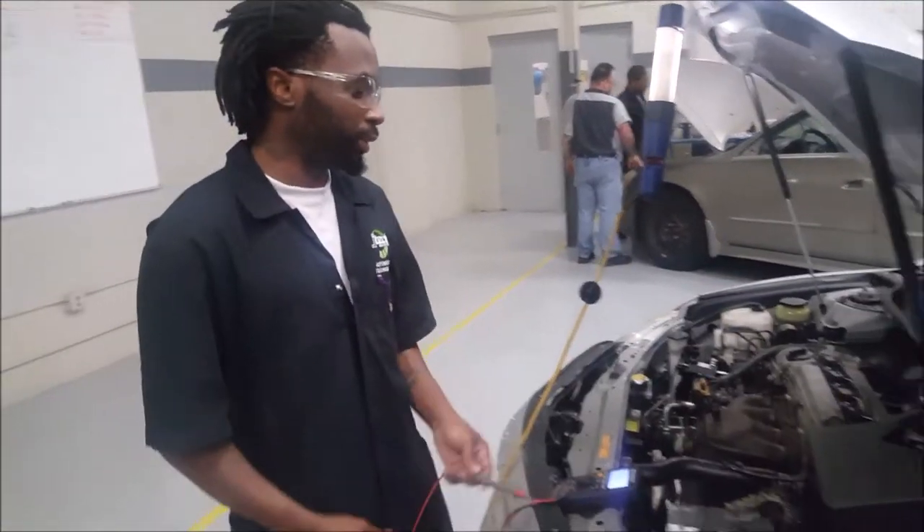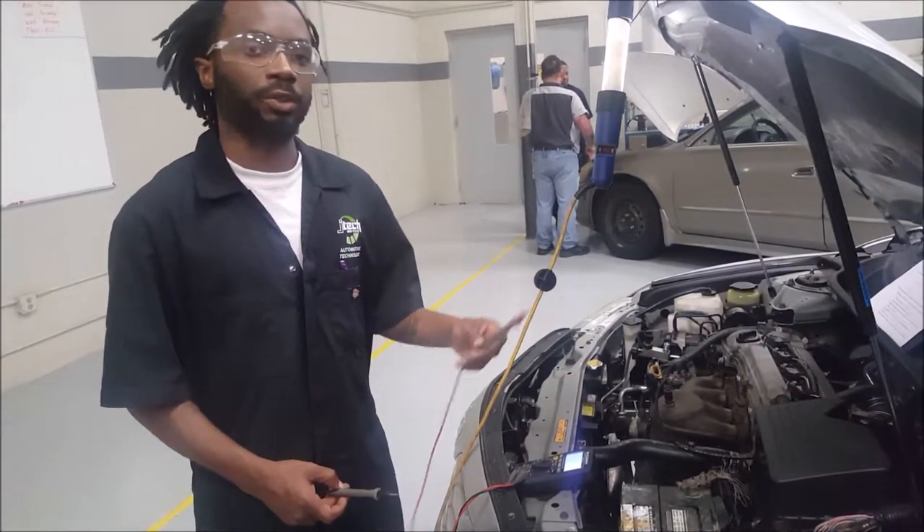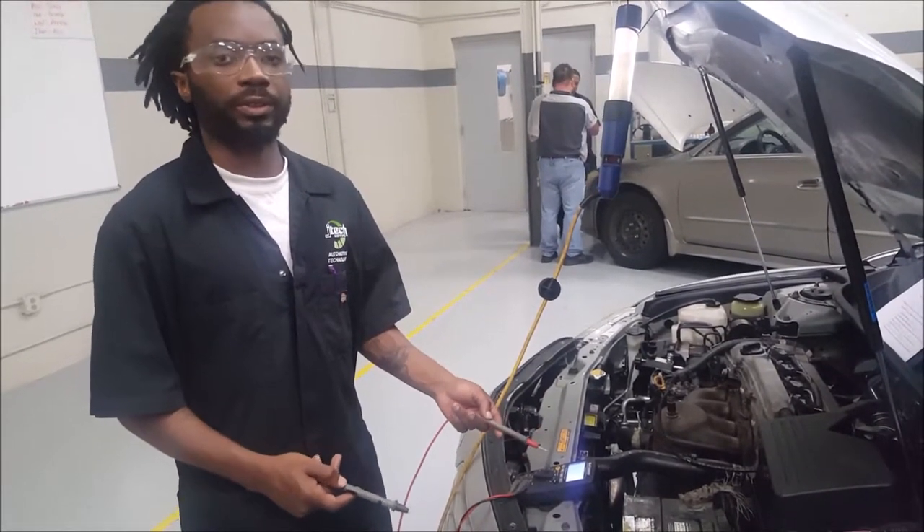After our test, we can conclude that we have good battery cables and a good ground connection at the cables. There's no needed action.